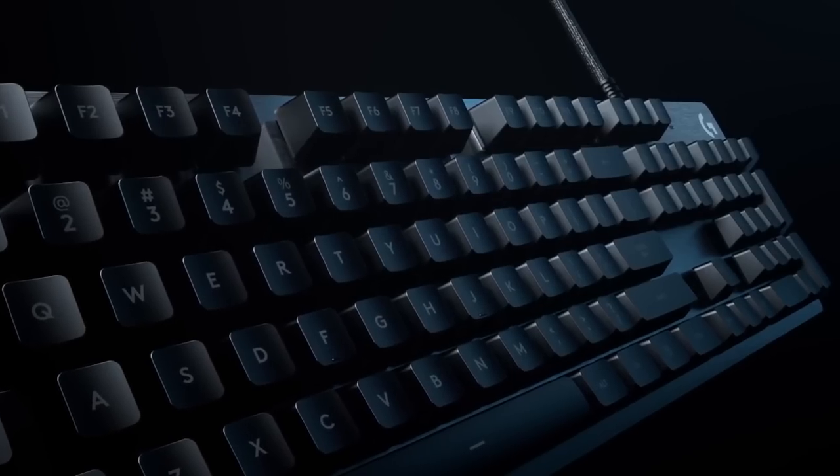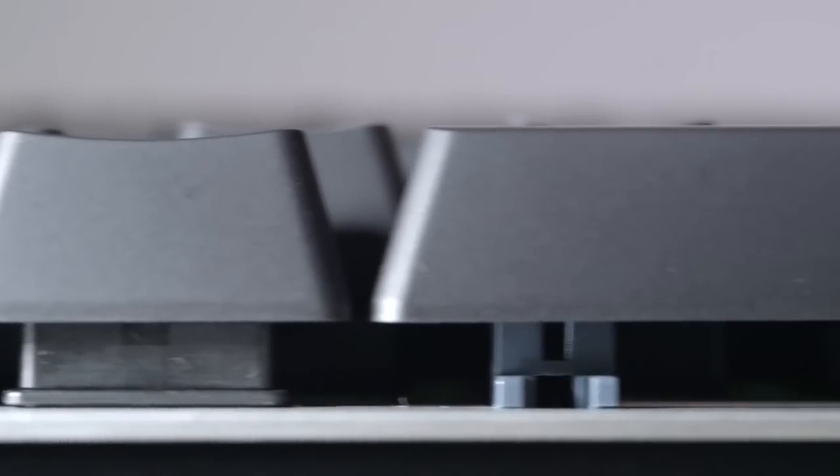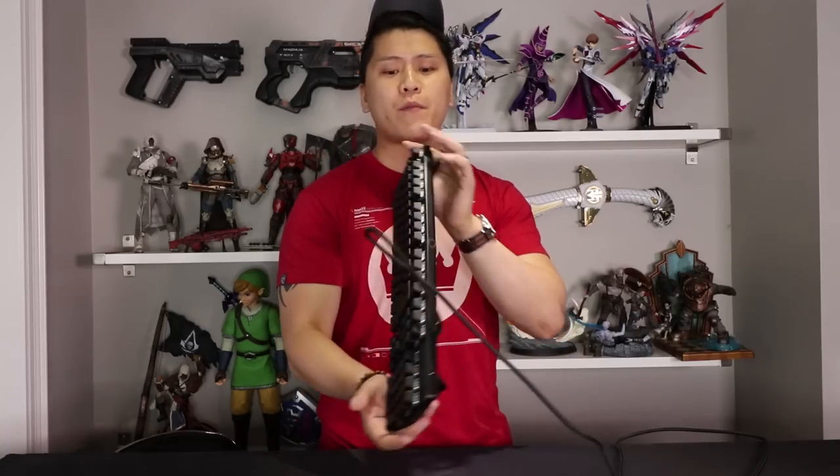I have to let you guys know that I'm not getting paid personally for this review at all. The only thing I get is I get to keep the keyboard for my own personal use. I'll be honest — this keyboard, the G5-112, is not a keyboard I would have gone out of my way to purchase myself, because I'm more of a tenkeyless guy. I've been a tenkeyless guy for about six years now. They're my favorite type of keyboard, and obviously this keyboard is a full keyboard with a number pad on the right-hand side.